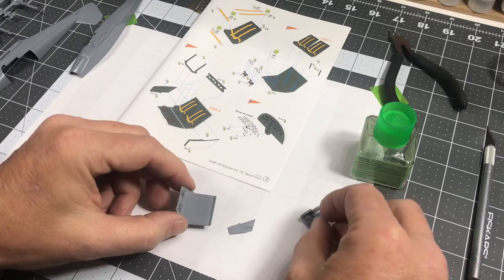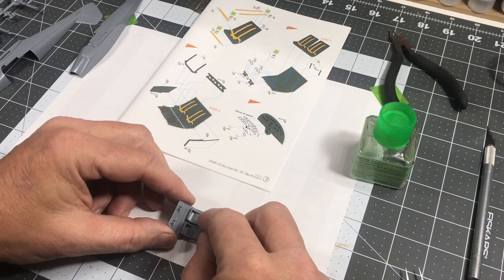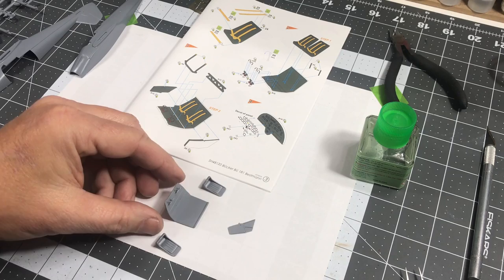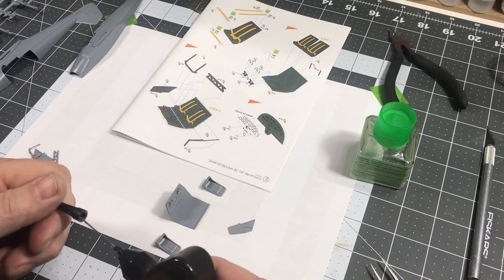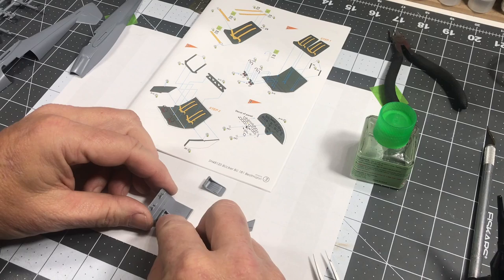Installing the seats — not a whole lot of precision here. You just set them in place and kind of center them up. I'm not sure how flat it sits, so in this case I'm going to use my thicker cement to make sure I get some good contact. I'll check if it's contacting — yeah it is.